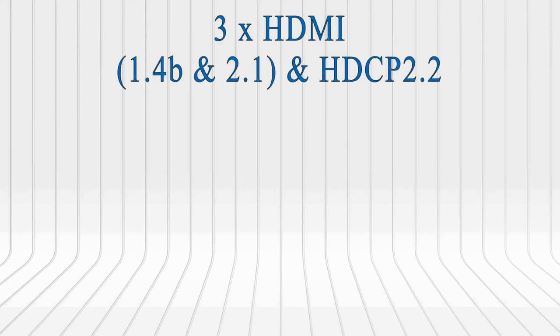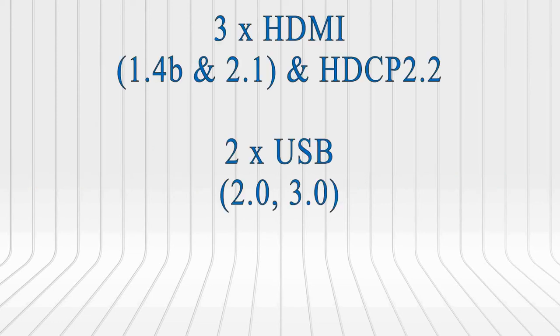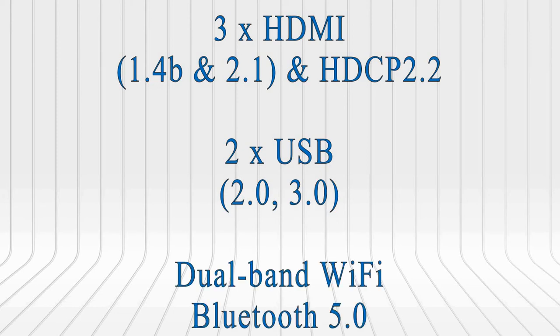In connectivity, there are 3 HDMI and 2 USB inputs. You are able to experience the latest HDMI 2.1 and a USB 3.0, which is a good point. All useful ports like other TV inputs are present: AV, headphone out, ethernet, and even an ARC to connect a soundbar. There is also dual band Wi-Fi and Bluetooth 5.0 connections.